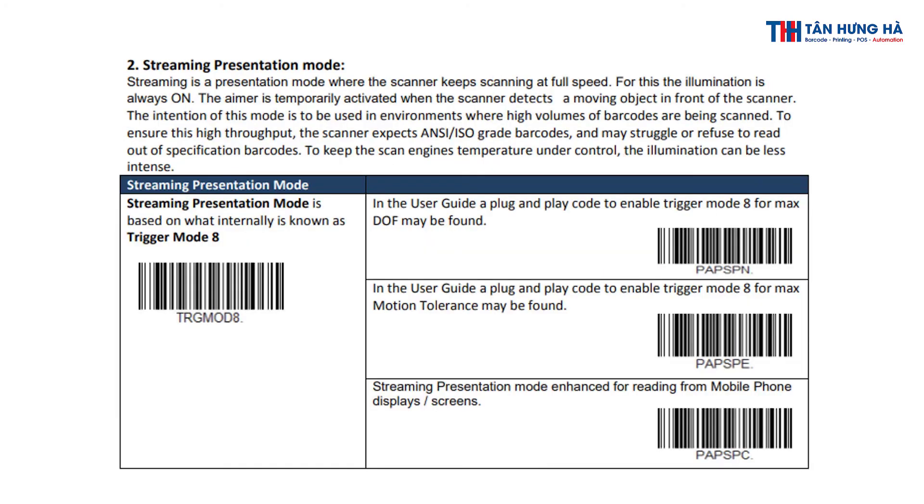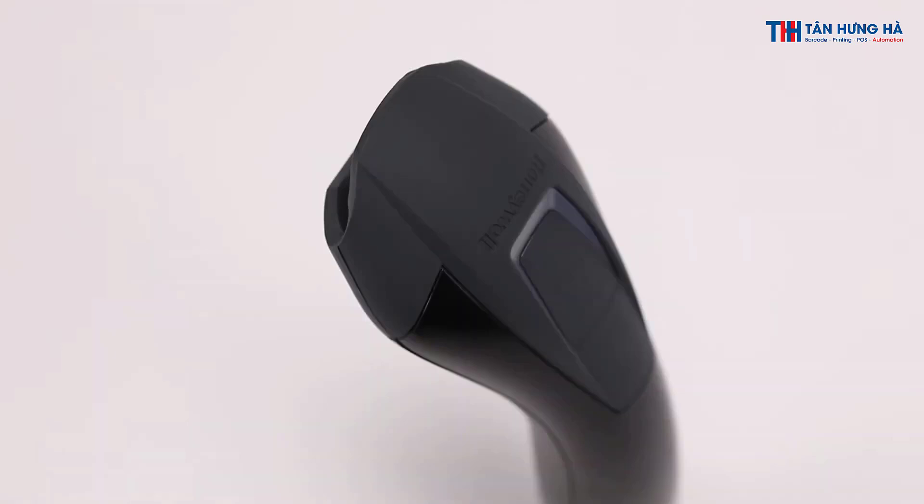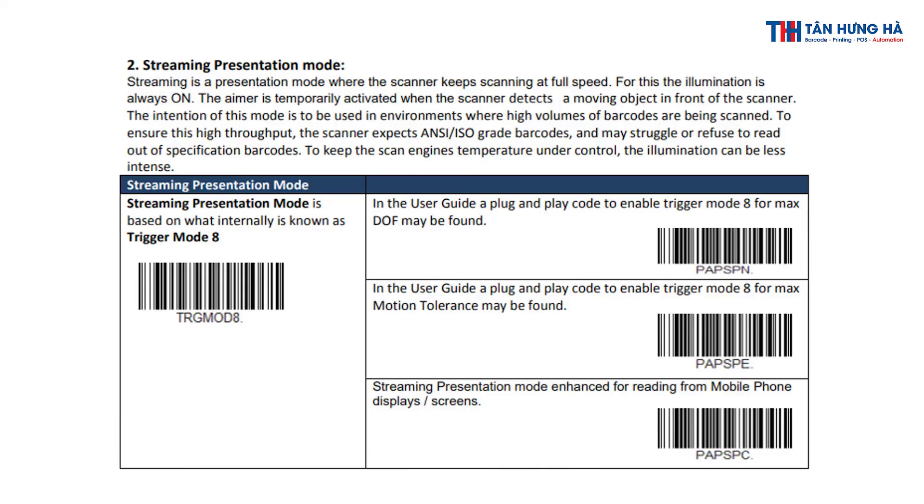Streaming is a presentation mode where the scanner keeps scanning at full speed. For this, the illumination is always on. The aimer is temporarily activated when the scanner detects a moving object in front of the scanner. The intention of this mode is to be used in environments where high volumes of barcodes are being scanned. To ensure this high throughput, the scanner expects ANSI/ISL grade barcodes and may struggle or refuse to read out-of-specification barcodes.